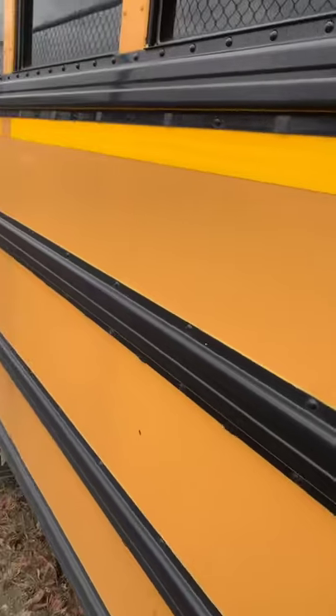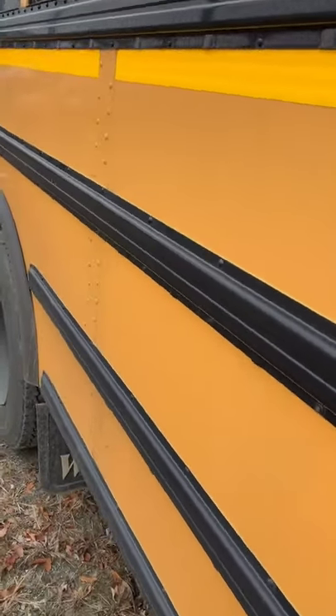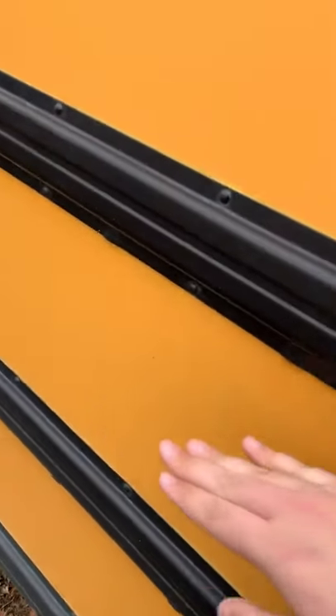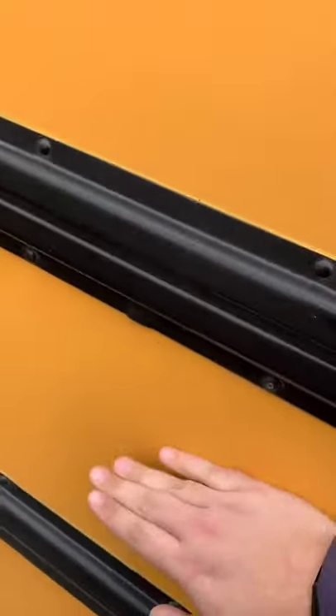Not only do these add structure to the side of the bus — so if the bus gets hit, it's stronger — but in the event of an accident, they actually give firefighters an idea of where to cut in, because certain areas of the bus are stronger than others.